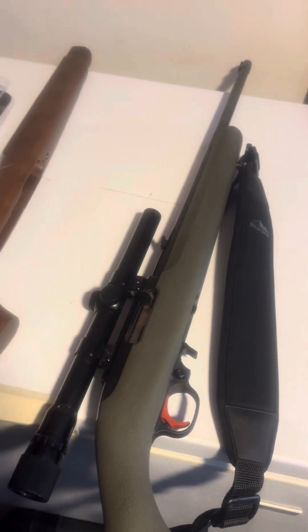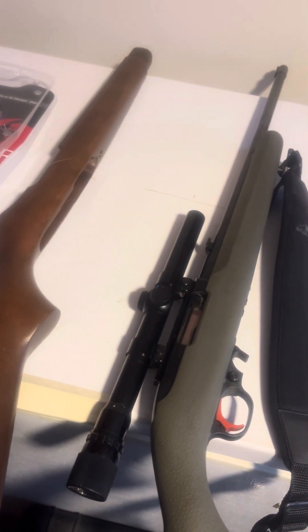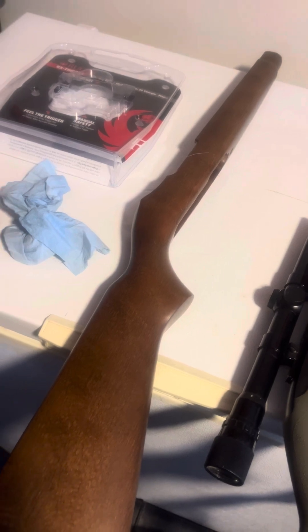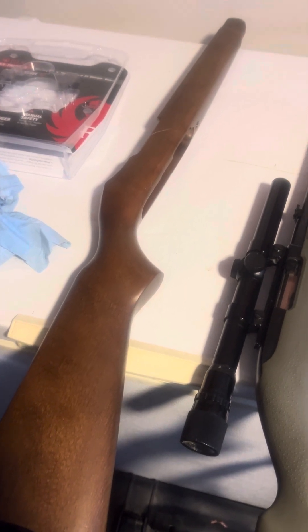This is a classic Ruger 10/22 — everybody knows what this is. It was a gift from a good friend. When I got it, it was in this wooden stock, and although it's a nice piece of wood, I was really having a hard time with it.